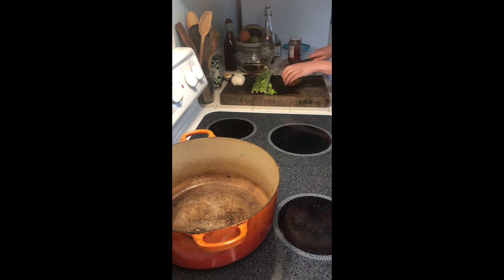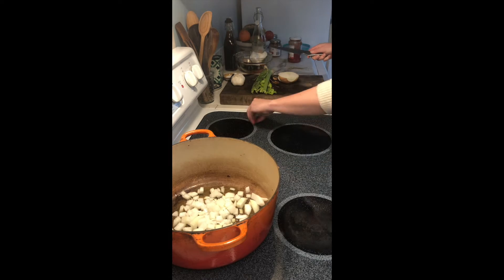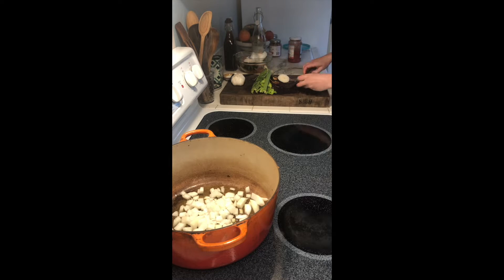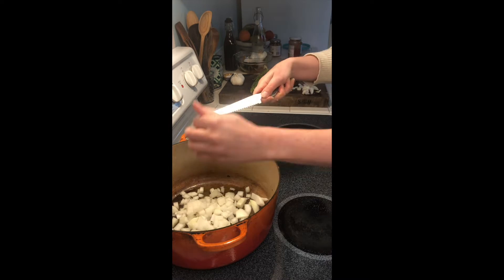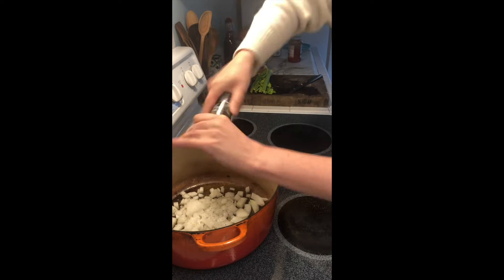With this recipe I wanted to create something pretty forgiving — a soup slash stew recipe that you could use with a variety of leftover vegetables you may have lying around. I'm starting with a little bit of olive oil, some salt and pepper, and a chopped onion. You could use shallot, but definitely some sort of onion or allium to start off with.